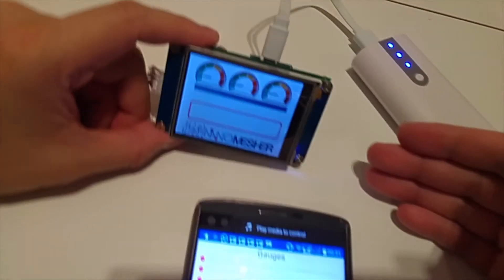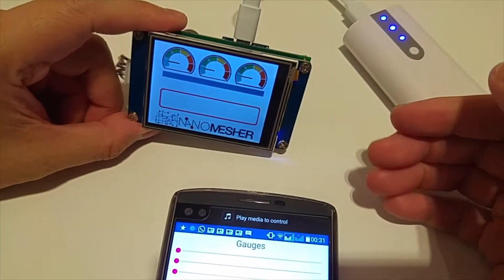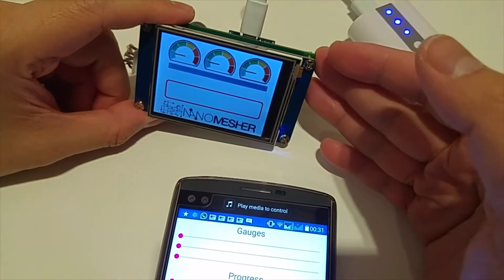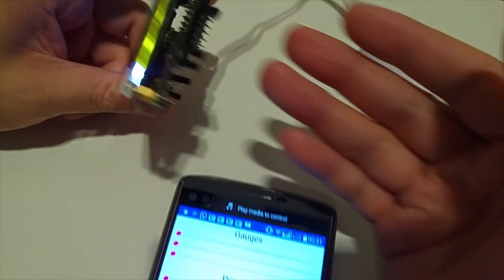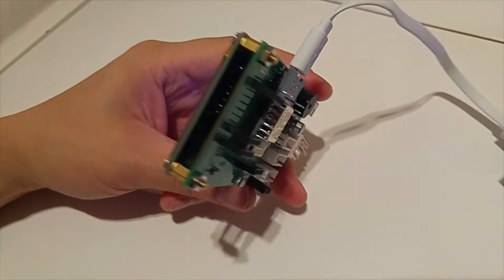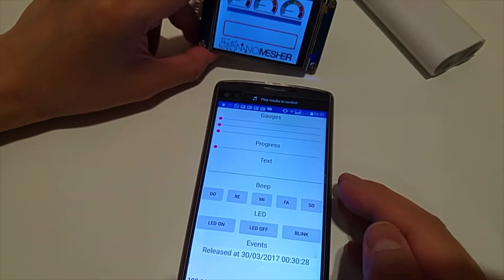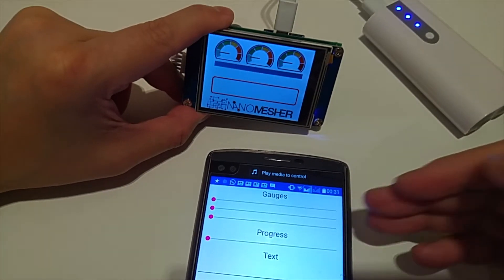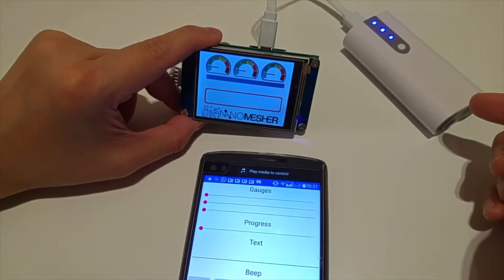In here, I've got a sample user interface loaded onto the Nextion board, and this out-of-the-box API is already loaded onto the WiMOS development board, which is at the back of the HMI. Here is a sample mobile app which we have built, and it will make use of the API provided to control the HMI.